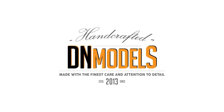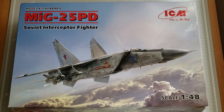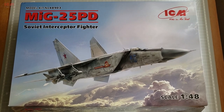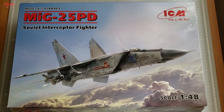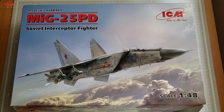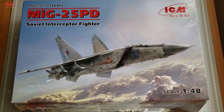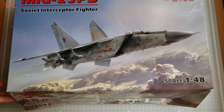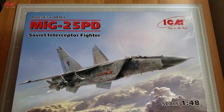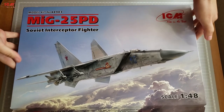Hey guys, Mitko here from DN Models. Today we will take a closer look at one of the most intriguing scale model subjects in 1/48 scale. This is the MiG-25 PD and it is the only decent kit on the market nowadays, especially considering the Kitty Hawk fiasco with their own release a couple of years ago. MiG-25 was always a strong point of interest for modelers, and so far this is the very first truly acceptable kit on the market.